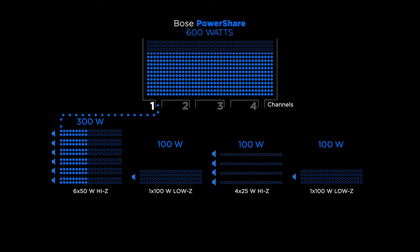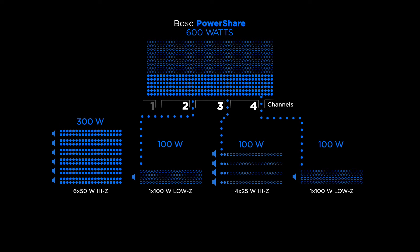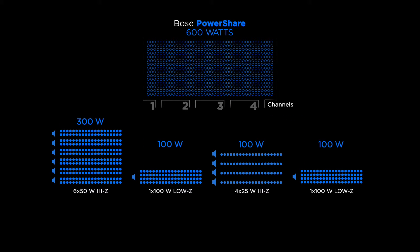PowerShare amplifiers are unique in that total power can be asymmetrically distributed across the outputs. This feature makes PowerShare amplifiers ideal for multi-zone applications with differing power needs.